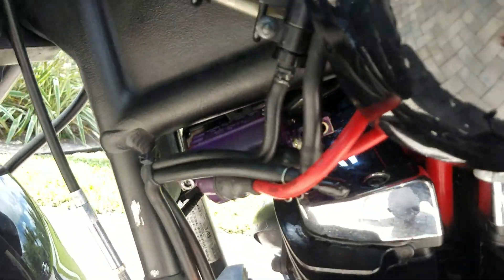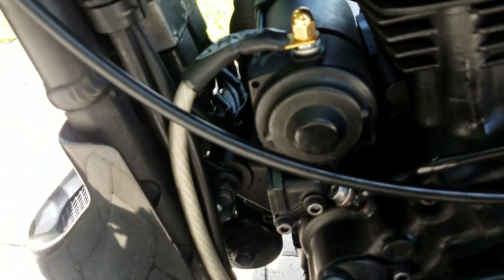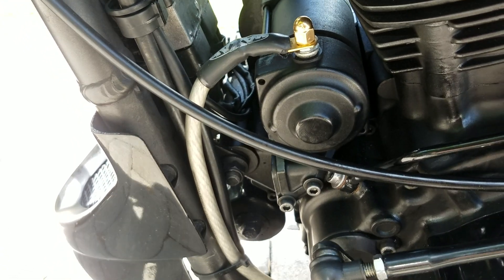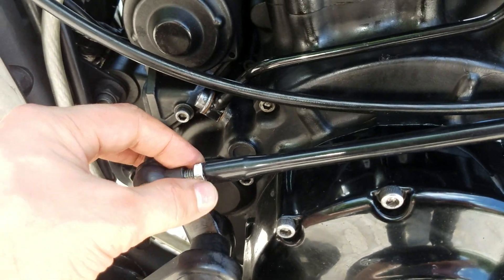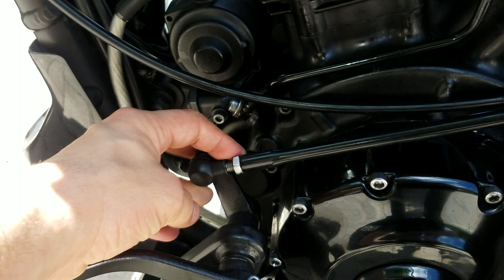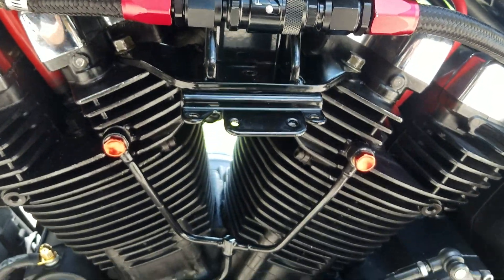What I've got to do is put some heat shrink on these starter cables — it's going to be red. Maybe I should also take out these nuts and coat them in red, the same color as these ones. You guys think that's good?